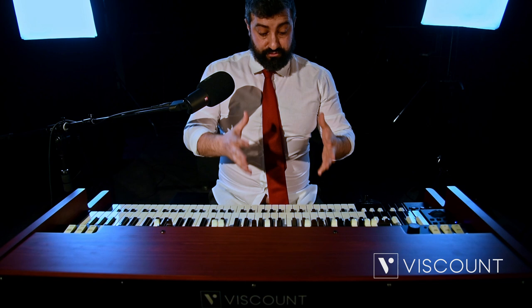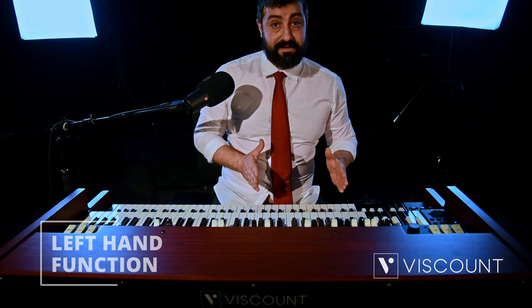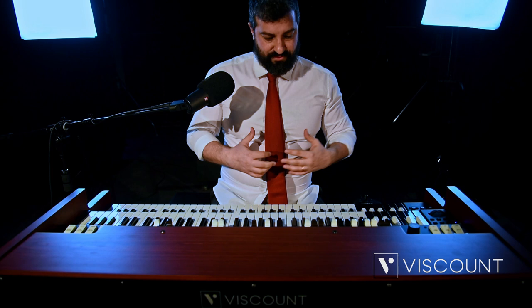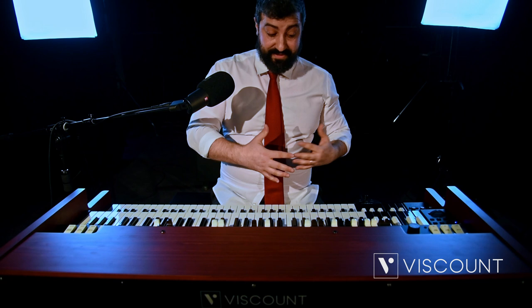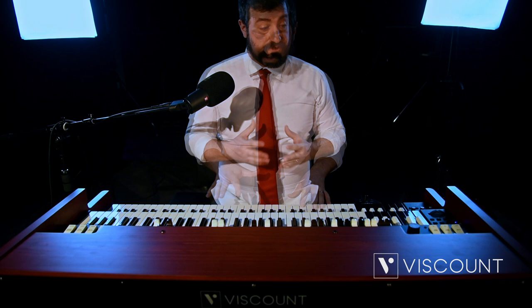A further possibility added to the lower manual, and strongly desired by Joey De Francesco, is the further independent management of the two octaves of the lower manual. How many times in a live situation or in the recording studio have you been asked to amplify or equalize the bass lines independently? It is now possible thanks to this function that Joey so desired.